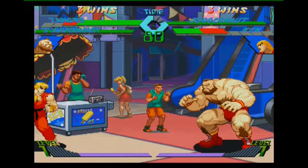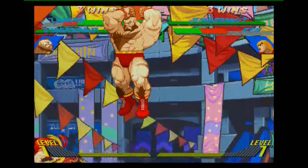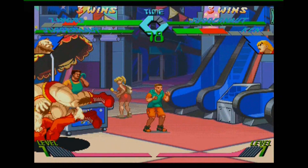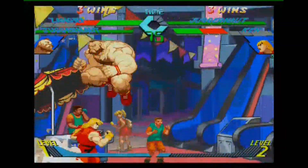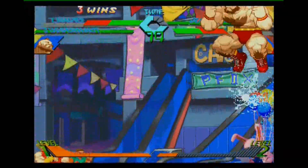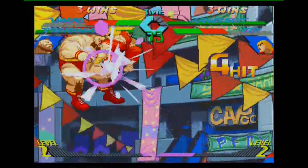Though anyone who is used to playing this in arcades may want to invest in an arcade stick, since extensive playing on the standard control pad may lead to your hands feeling a little cramped.